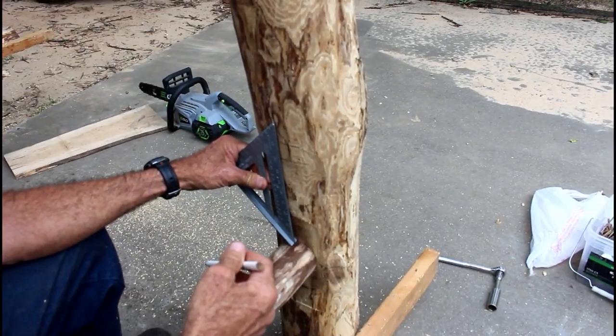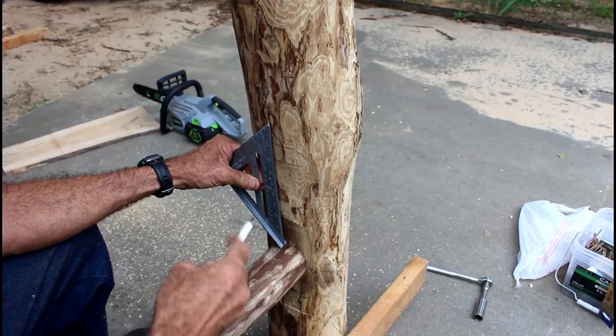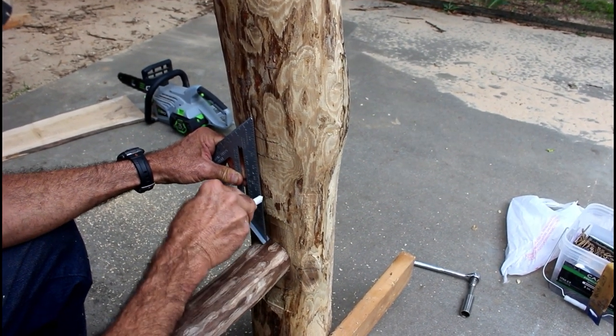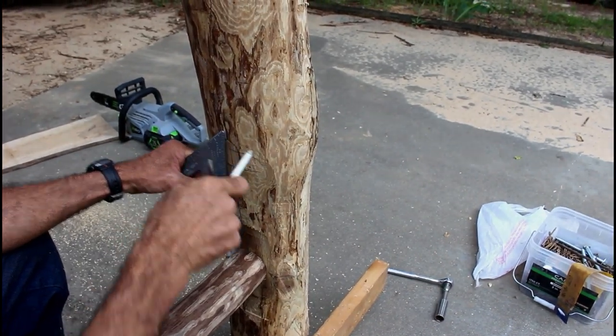This is the side that's going to be the challenge. This pole is turned in at the top, so I've got to do a lot more cutting on this side than that high.